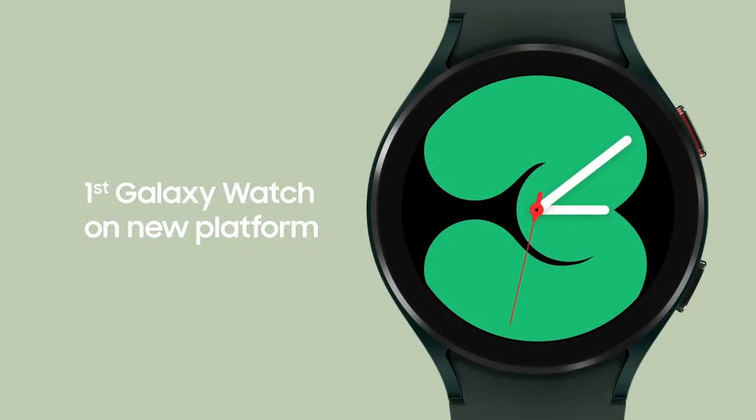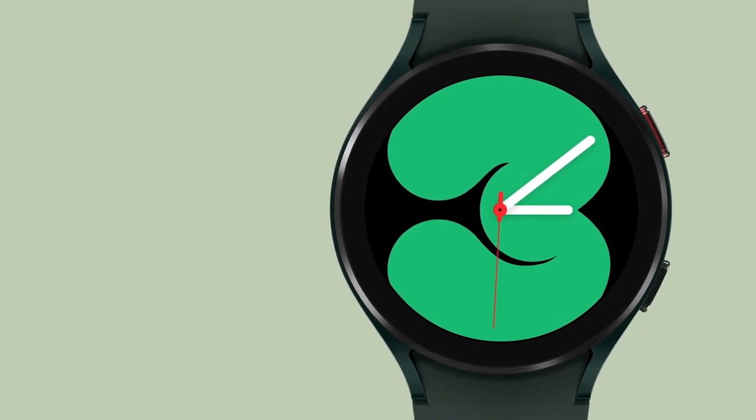While Samsung is generally credited for making the best Android smartwatches, its lack of Google Play Store support in favor of its in-house Tizen OS has always been a big miss. Well, that is about to change because Samsung just launched the Galaxy Watch 4 series, which runs on the new Wear OS platform co-developed with Google.